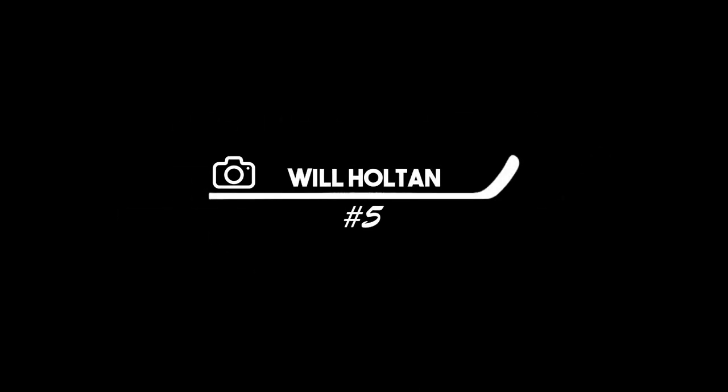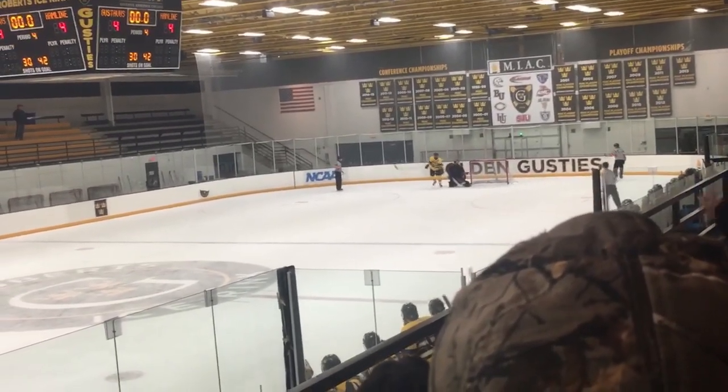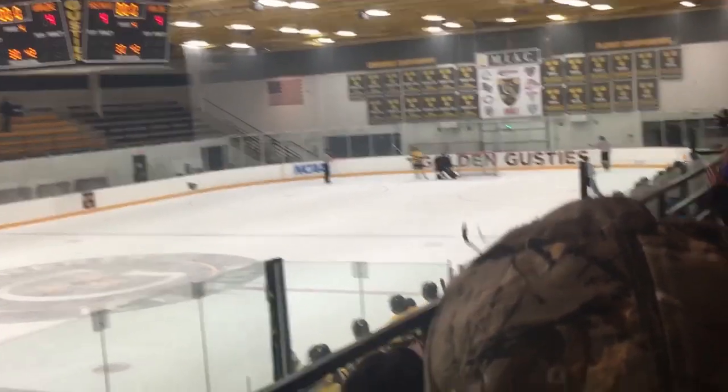At the number 5 spot is Will Holton, kicking us off with a little shootout action. Watch as he brings it in here, puts on the brakes, he's going really slow, brings it over to the one hand on the right side, and finishes the Forsberg beautifully. The goaltender completely bites, and he's able to finish it. What a start to this top plays.